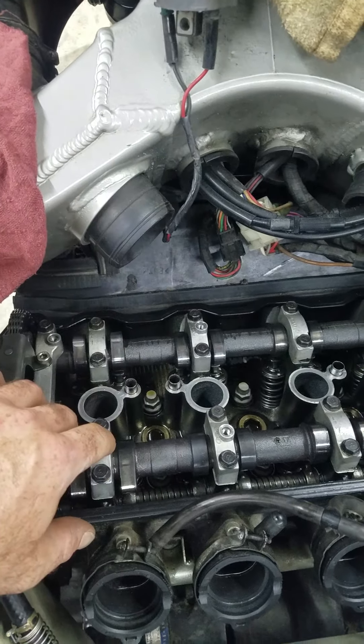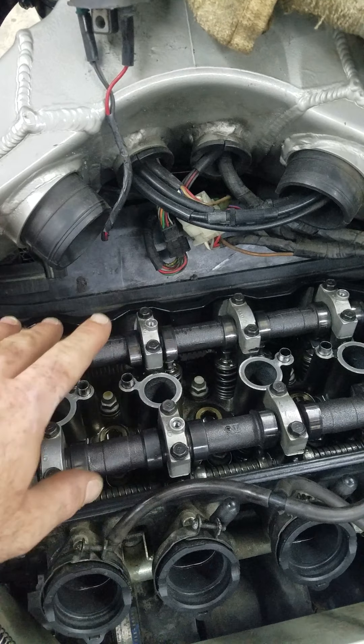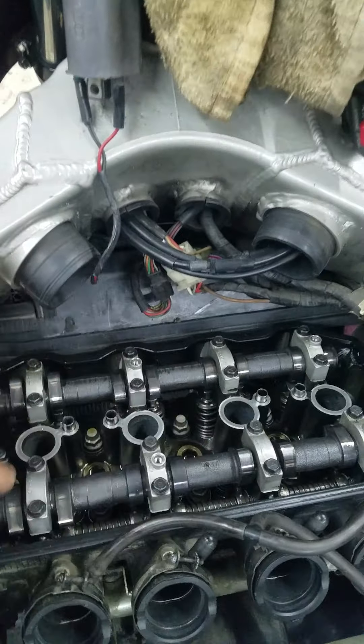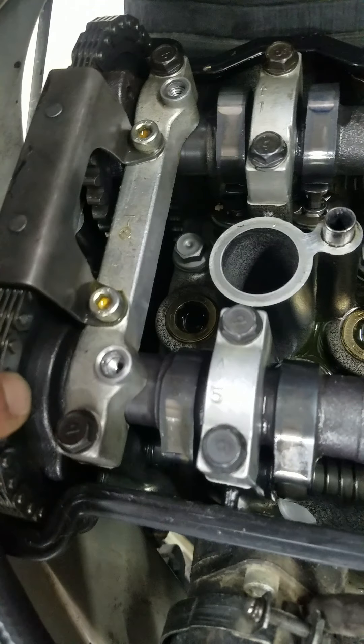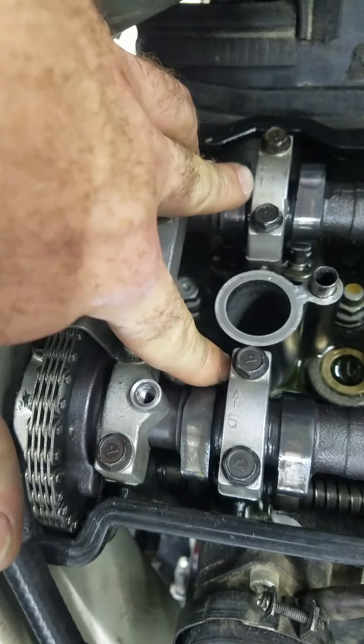Make sure you stuff a rag down over here, because these four valves are very close to a cavity — you don't want to drop a valve shim down into it, because you're going to be pulling the whole thing apart or playing heck getting them out.